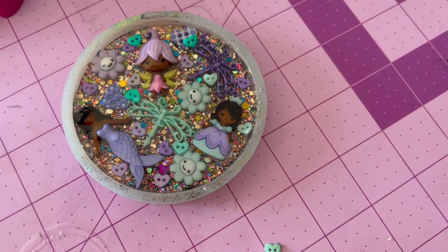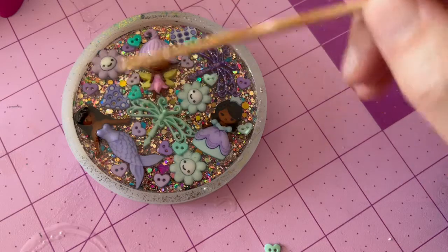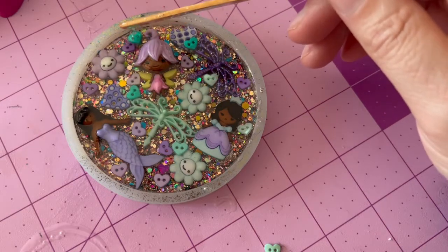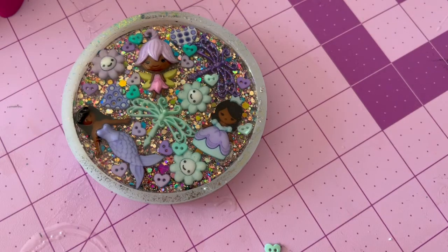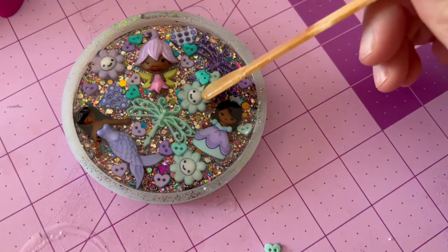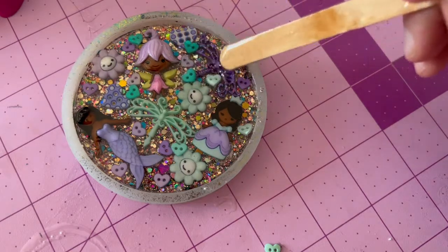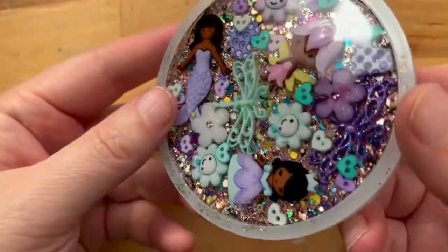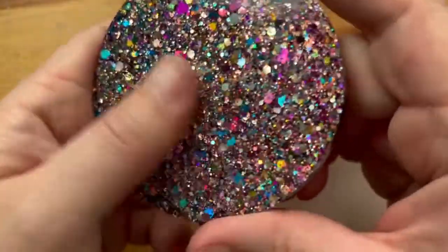This project does take some patience because if you really want to get the depth, if you really want to have pieces seemingly floating in different layers, you're going to have to do thin layers of resin and multiple layers of resin and let it set. This does work best with epoxy resin. But it's worth it — the project doesn't actually take that much time because you're only working on it a couple of minutes, then repeating until it is all full and de-molded.